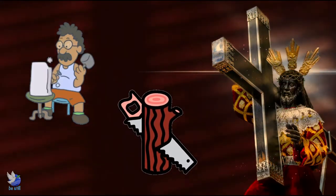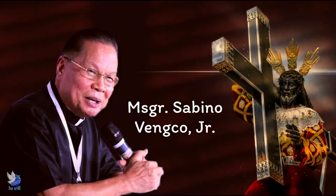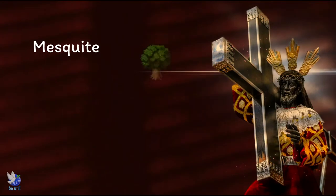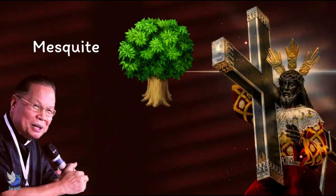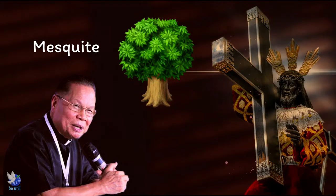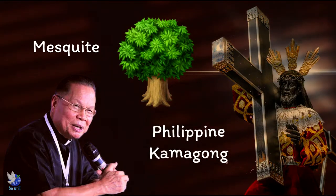The latter is more likely true. In an interview, Monsignor Savino Venko Jr. of the Loyola School of Theology said that the wood used for the Nazareno was called mesquite, a kind of tree prevalent in northern Mexico and southwestern United States. Monsignor Venko, who had been to Mexico to study this himself, further explained that mesquite's wooden core is black, similar to the Philippine Camagong.